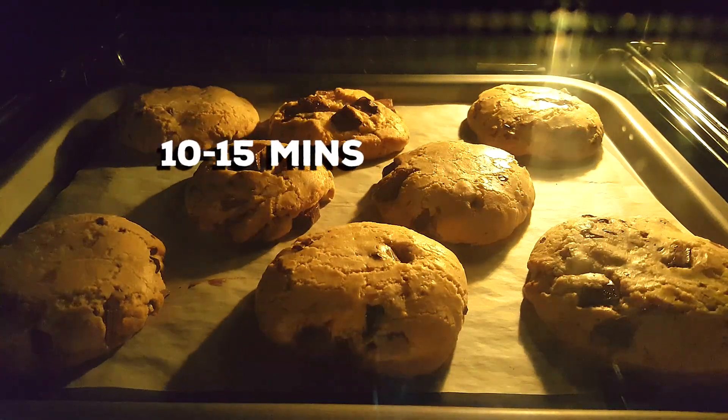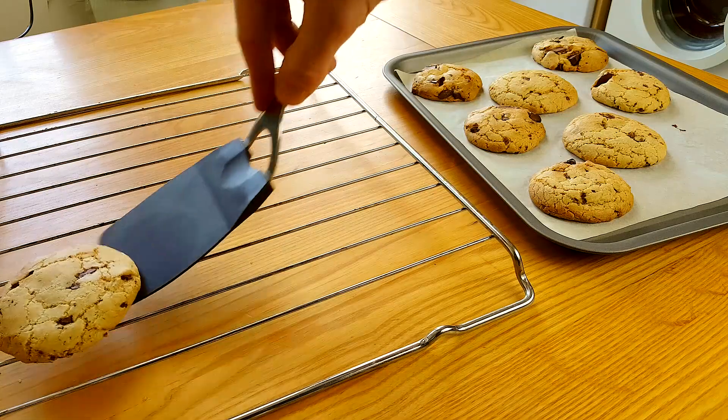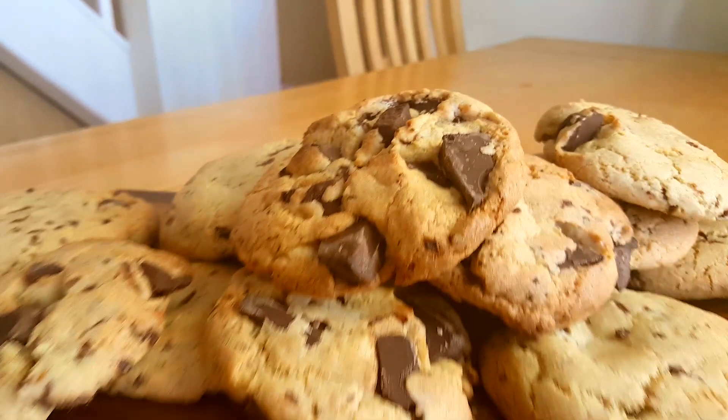Into the oven to bake. Out they come — look at that, brown around the outside, dry on top, lovely. Put them on a wire rack to cool completely, then onto a posh bit of wood.